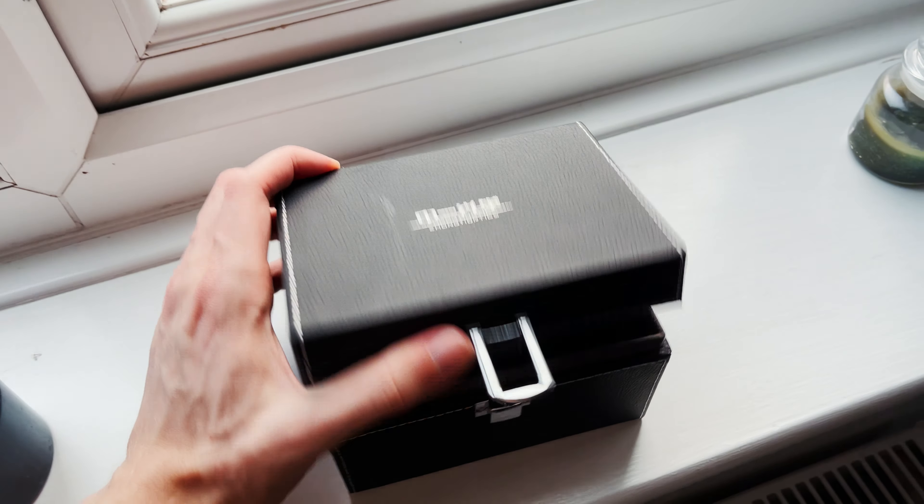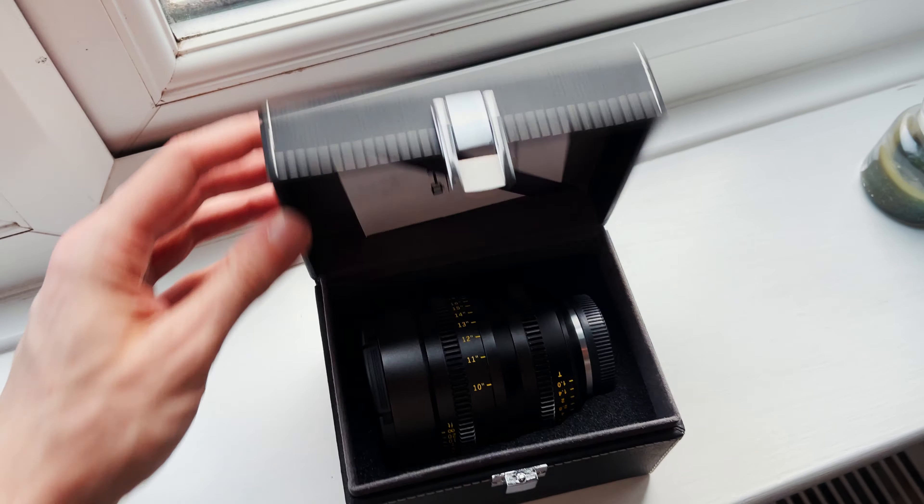However, it will give you something similar in terms of blowing out the background. If you're on a budget, this lens is around £350 to maybe £500 in the UK — it's not too crazy. It will give you tons of bokeh and it's a really nice lens, probably for fashion shooters or even commercials as well.